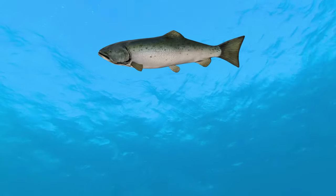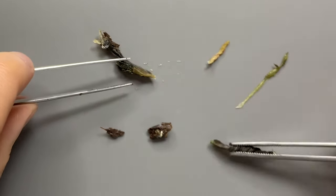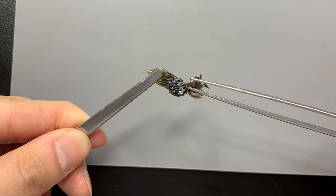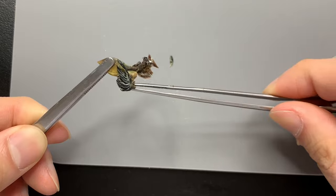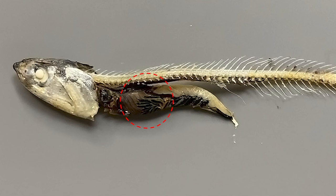This organ is the gonads of anchovies. And these are the small intestine and large intestine of anchovies. The anchovy stomach is wrapped in something. This organ looks like a finger — this is the digestive organ of an anchovy called the pyloric caeca, located at the boundary between the stomach and intestine, which secretes digestive enzymes and absorbs nutrients.